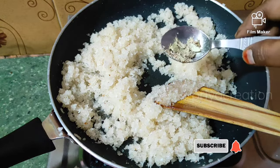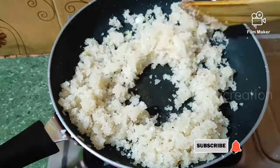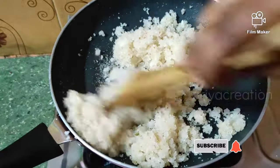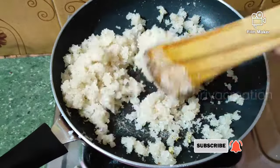Now add 3 eggs in the pan. Mix it in the pan, then we add it in the pan.